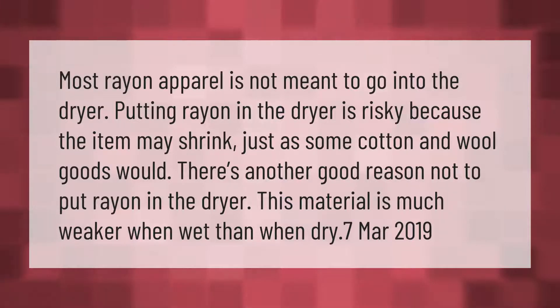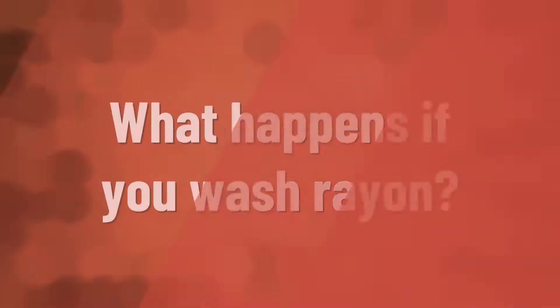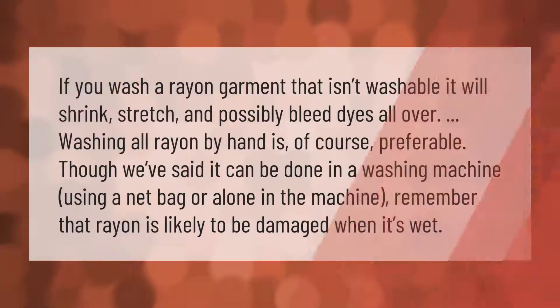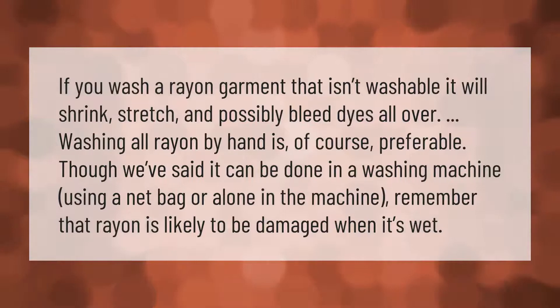If you wash a rayon garment that isn't washable, it will shrink, stretch, and possibly bleed dyes. Washing all rayon by hand is preferable, though it can be done in a washing machine using a net bag or alone in the machine. Remember that rayon is likely to be damaged when it's wet.